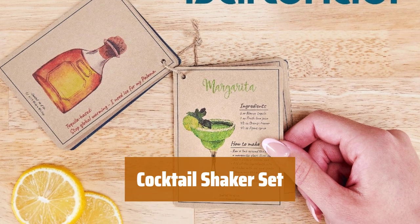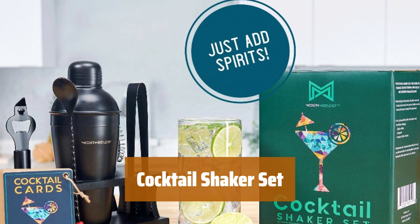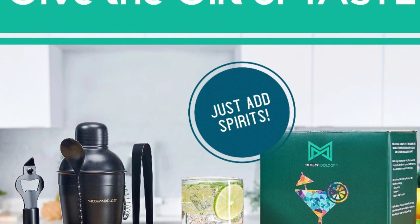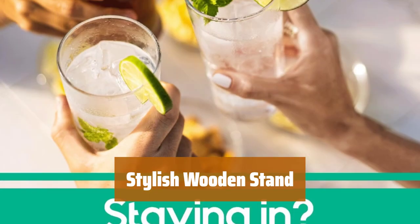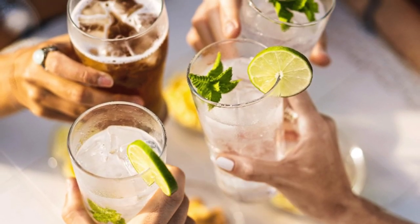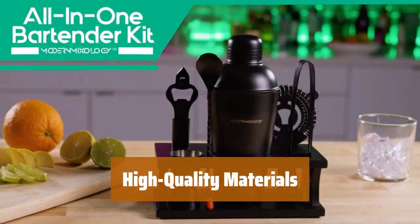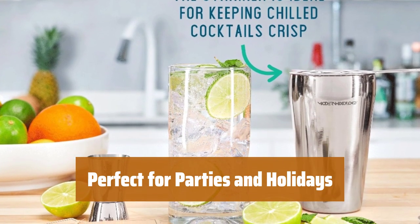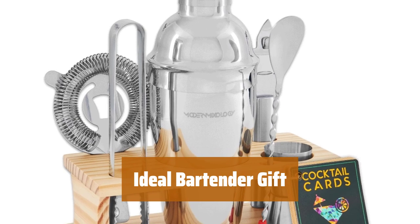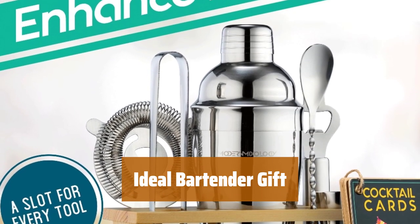Number 4. Make delicious drinks at home with this comprehensive kit. It includes a double-sided jigger, hawthorn strainer, bottle opener, mixing spoon, ice tongs, and recipe cards. Keep your bar tools organized and easily accessible with the elegant wooden stand — it adds a touch of sophistication to your home bar. Crafted from durable stainless steel, this cocktail shaker set is built to last and can be conveniently cleaned in the dishwasher. Impress your guests at holiday parties or give a memorable gift with this versatile cocktail making kit.